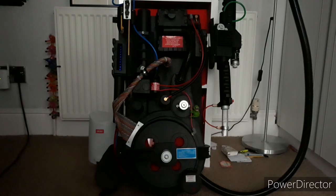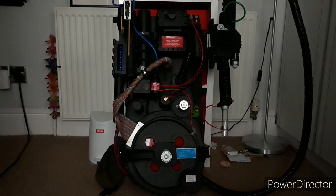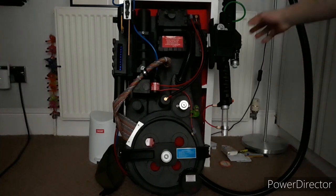Hi guys, welcome back to a brand new video. Today I am going to be showing you my full scale replica Ghostbusters 2 Pro pack unboxing.